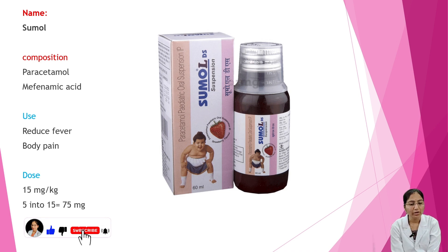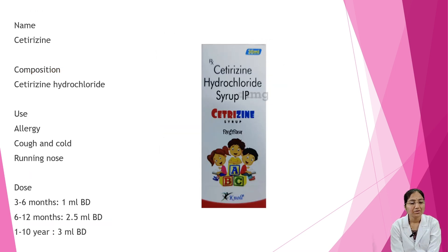Next is Cetirizine. Composition is cetirizine hydrochloride. Uses include allergy, cough and cold, and runny nose. Dosage: 3 to 6 months — 1 ml BD; 6 to 12 months — 2.5 ml BD; 1 to 10 years — 3 ml BD.